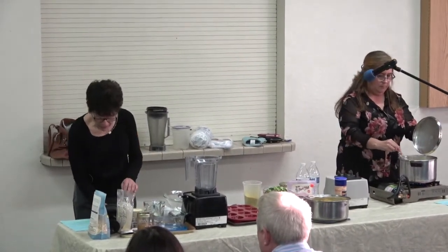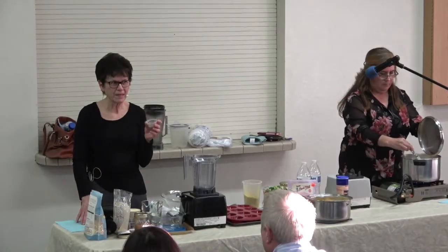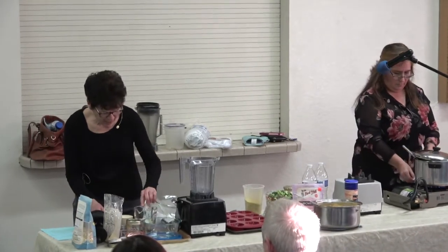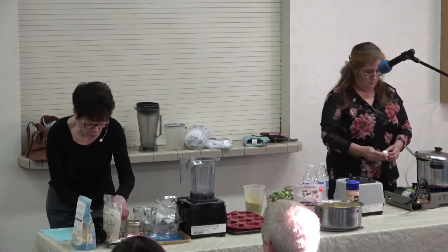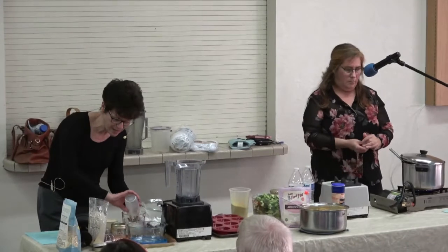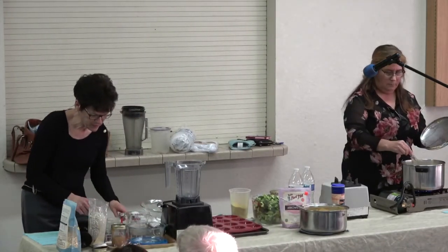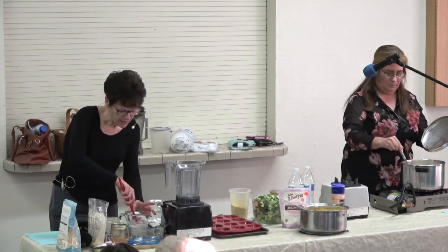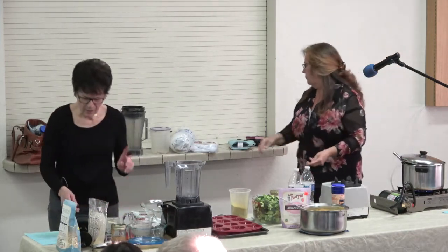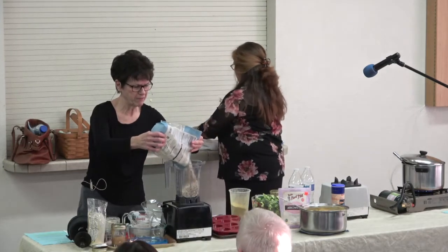I want to mix in what was talked about — flaxseed having omega-3s, right? So we're going to put that in, and this is what will give you an egg-like substance. Instead of using egg, if you want to cut out eggs in your diet, you can do this. We're going to let this sit for a minute. In the meantime, I'm going to show you how you can make flour from oats.